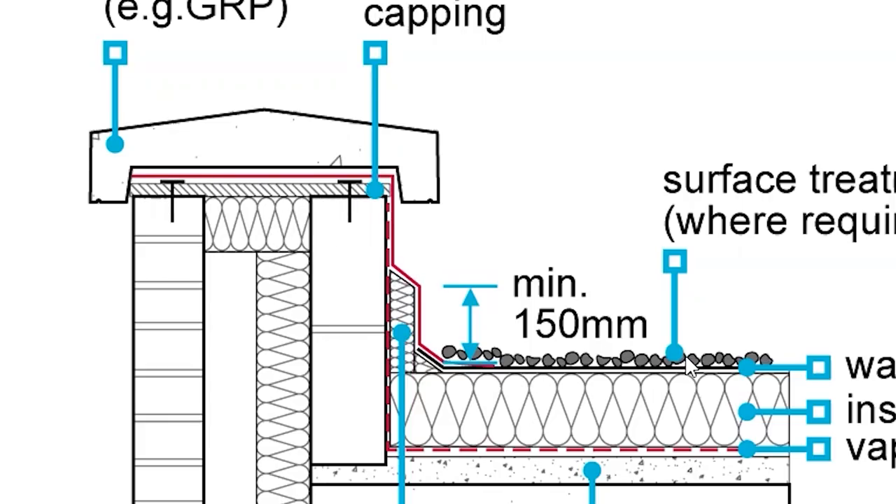That also gives a good fixing if you're using something like a pre-formed aluminium capping — it gives you something to screw down into, which is quite nice. And obviously you bring your membrane up from the roof over the top and right over there. The red there is the membrane. So you've got a perfectly watertight parapet, which is what I was really asking people to look at in the first place.